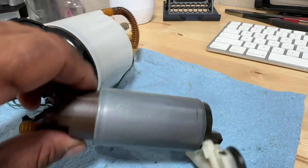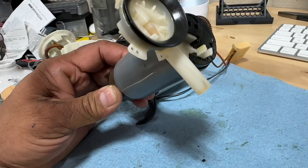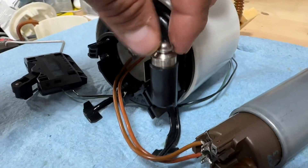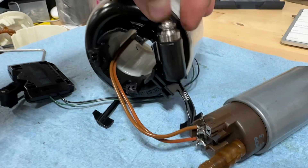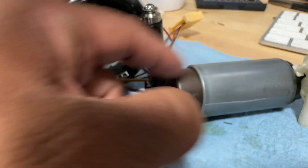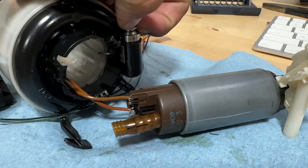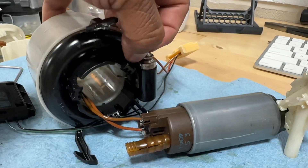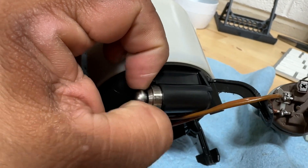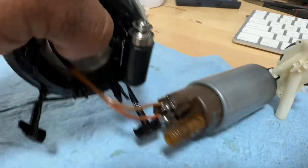I don't see a fuel pressure regulator as a separate component, but there's this little thing here - I don't know if this is considered a fuel regulator. There's a little metal tab that touches the side of the motor, tied to this spring-loaded piece. I'd assume it's like a fuel pressure regulator.